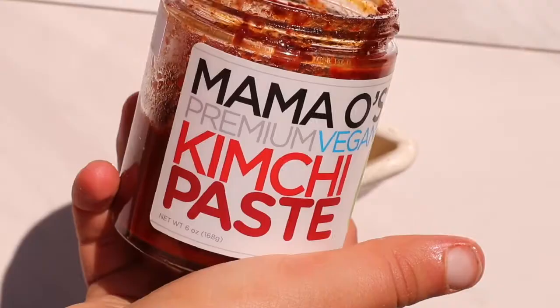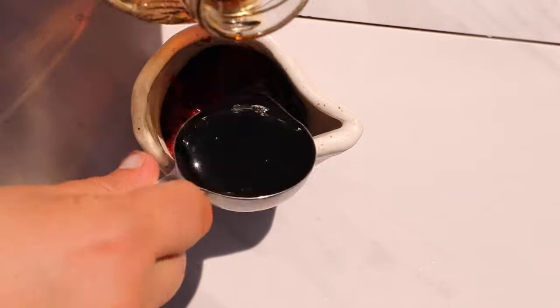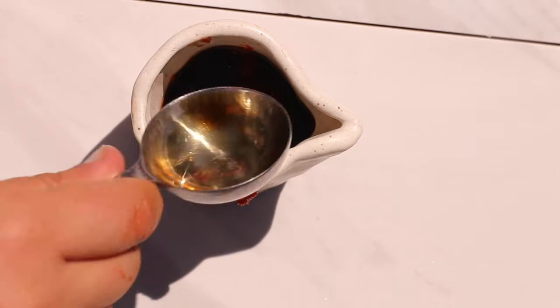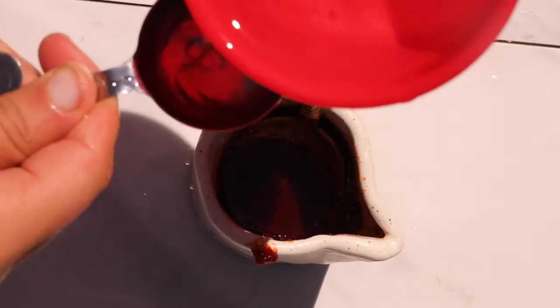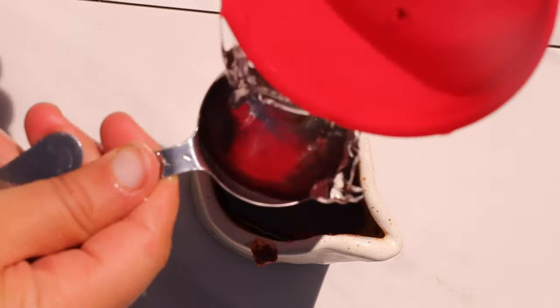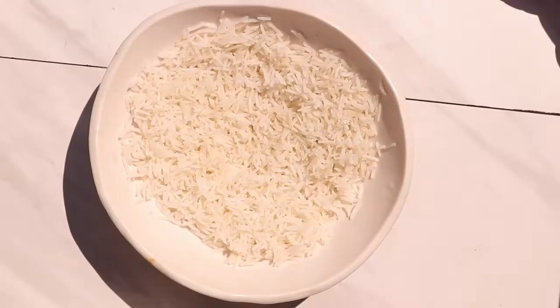Take the eggs off the pan and set them aside while we make our sauce for the bibimbap bowl. This sauce uses some Korean pepper paste — the same one we've been using in our kimchi — along with some tamari or soy sauce, sesame oil, water, and sesame seeds. Give it a really good mix.